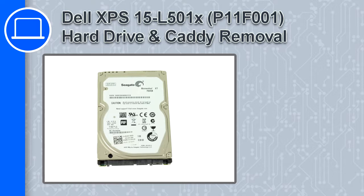Hey, how's it going? In this video, we'll show you how to remove the hard drive and caddy from an XPS 15 version L501X.